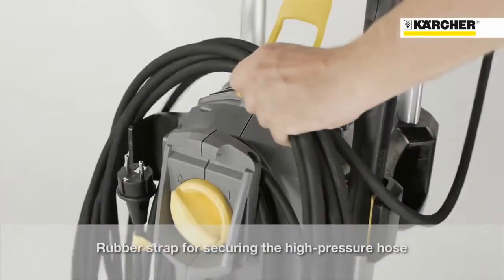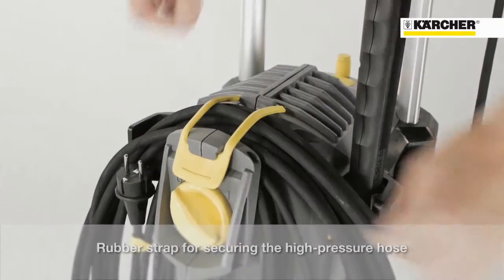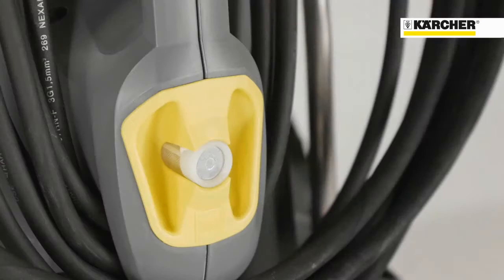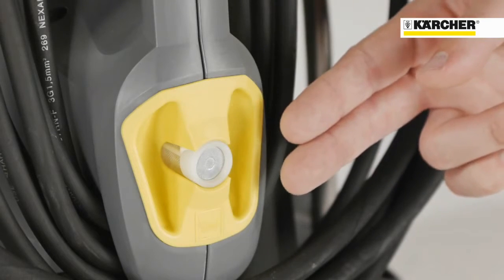For securing the high pressure hose, there is a rubber strap. To complete the storage concept, the power cable can be wound around the carrying handle and the detergent hose can be pushed into the yellow storage room.